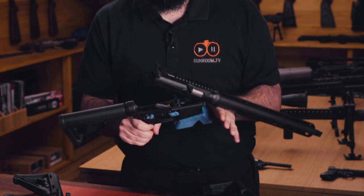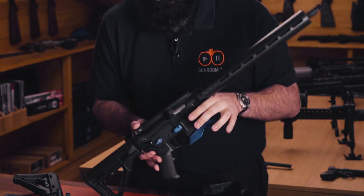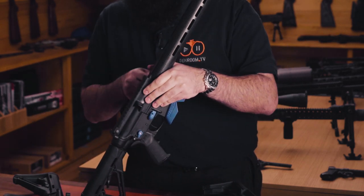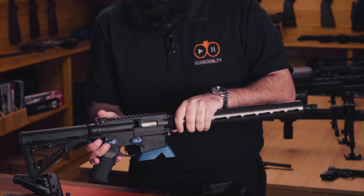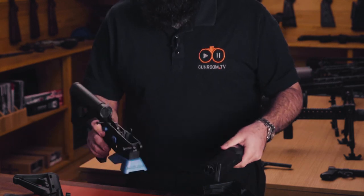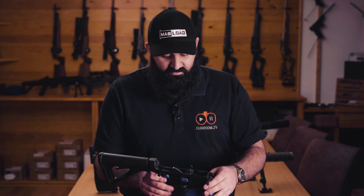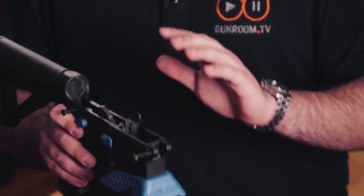I'm going to go ahead and separate the upper from the lower by popping the front takedown pin out as well. The lower is like most AR-15s — you can drop in any AR trigger that you want, any AR mag release. You do need to get a specific 15-22 magwell and safety, available from Magload, and you have to be aware that you can't put a regular AR bolt release in this — you do have to have a Smith-specific one.